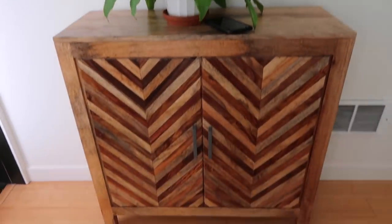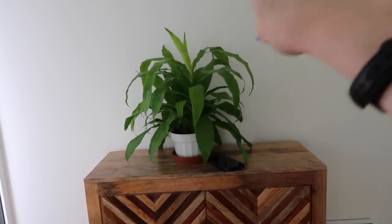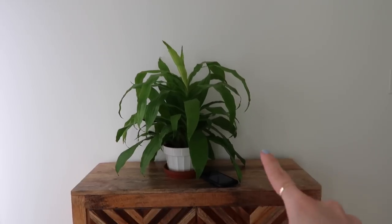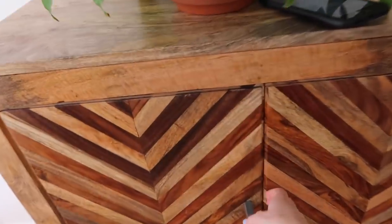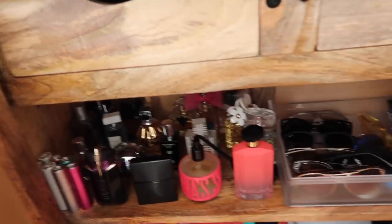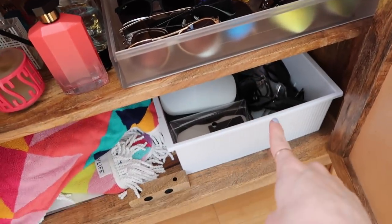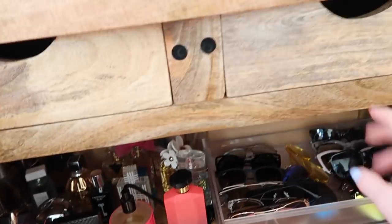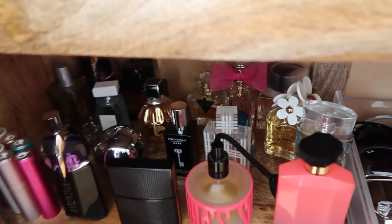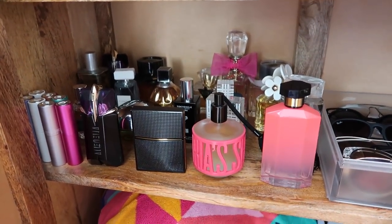So I showed this in the last vlog — I got this from Pier One, this is what I'm keeping my perfumes in. I need to get a mirror still for above here that I'm gonna either lean or hang, and then get something else for above there too. But right now I basically just have accessories and stuff in here — watches in this part, and then sunglasses, sunglass cases, a little beach towel, just random things. I'm still going to be organizing this a little bit.